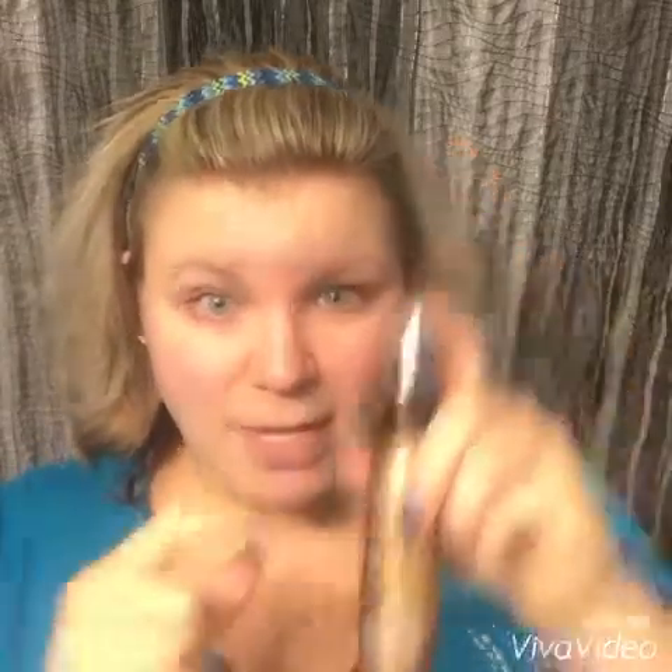First off, we have our self-tanning spray — this bottle right here. This is also one of our buildable tanning products, meaning over time your tan will get darker and deeper as you use it, so you can customize that tan for yourself. I also have the applicator sponge. When you use these, you want to make sure that they are damp — not wet, but damp — so make sure you get them wet and wring out all that water. This one right now is damp. I've already cleaned and exfoliated my skin, as you can see — no makeup.